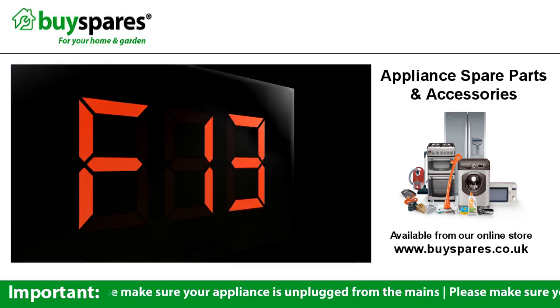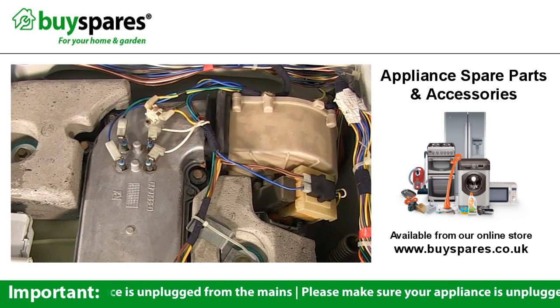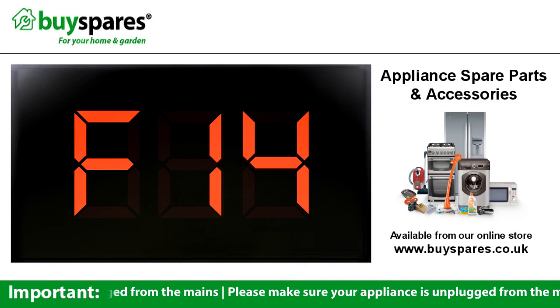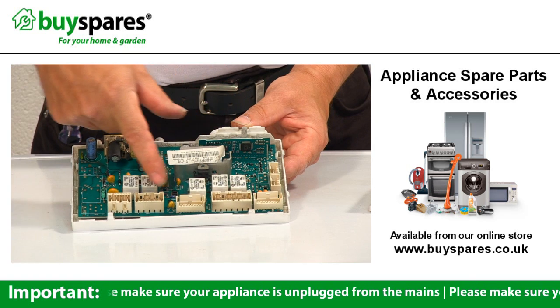Errors F13 to F15 relate to washer-dryers. F13 indicates a high temperature rise while drying — check for blocked air flow or a jammed or faulty fan motor. F14 code is no heat when drying — check the elements and the cutouts on the dryer heater. F15 indicates you may have a dryer heater relay problem.